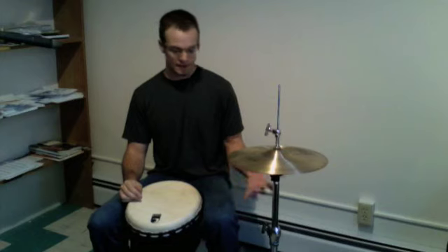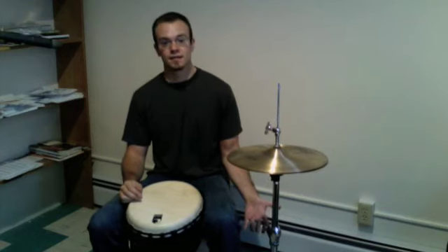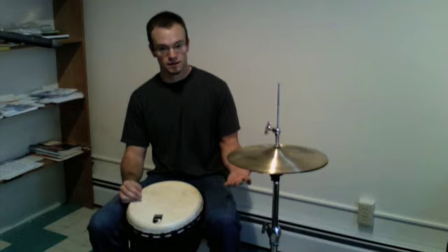Another simple thing we can do is add the heel, and get this kind of sound — the openness of the hi-hat.